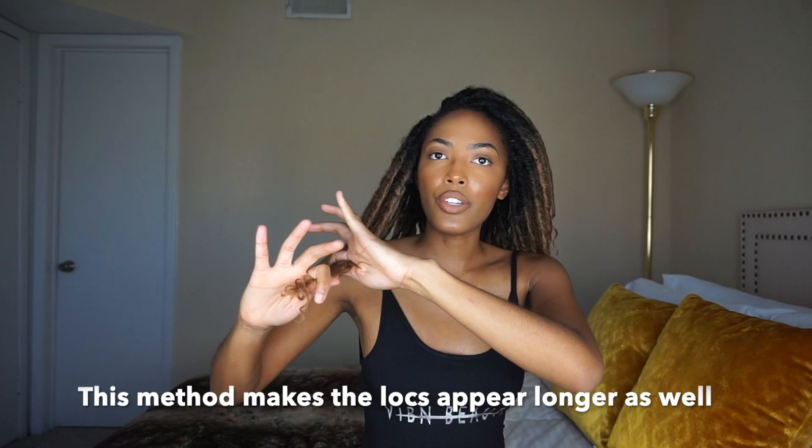If you decide to use the flat iron, make sure you use low heat and just run it through to loosen out the curls. Also, when I get a lot of frizz — and I don't think you can see it but it is a little frizzy — to me that gives it more of a natural look. I would just do this with it to kind of wrap the extra frizz back around the locks. The older the locks get, the more natural they start to become.